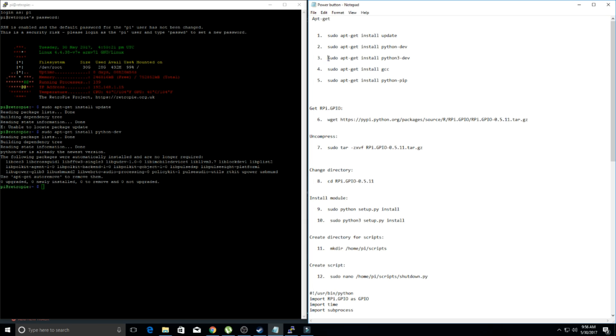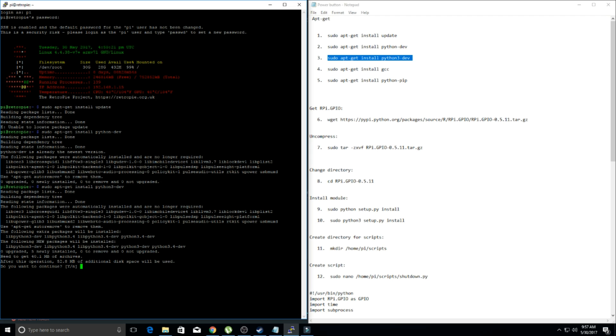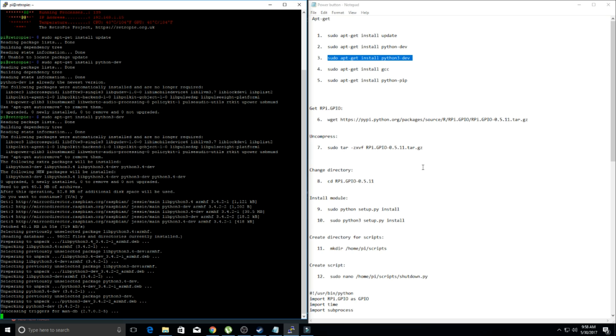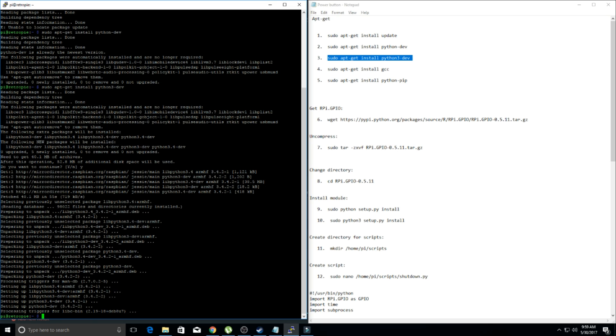So to keep going forward, we want to install Python 3. Go ahead and paste that in, hit enter, and let it go through. It's going to ask 'do you want to continue?' — yes. That took a minute or two but it's done.